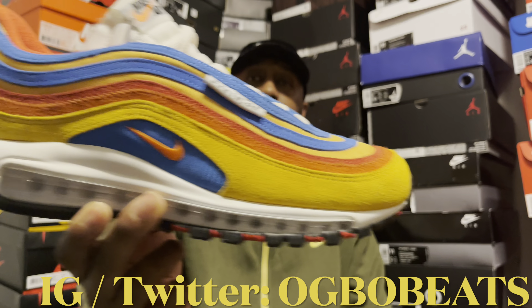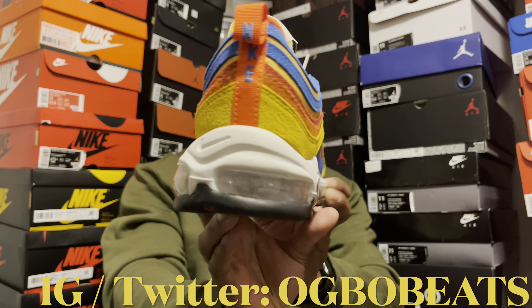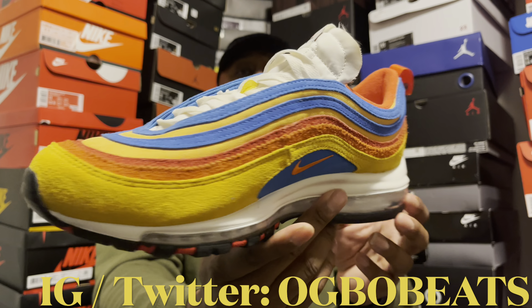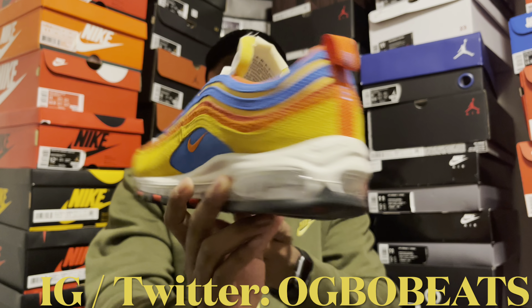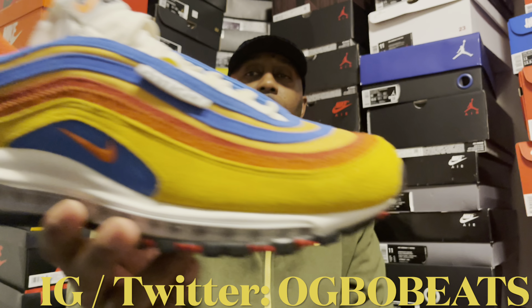Check it out — right here we have the Air Max 97 SC, Running Club edition. Really dope shoe right out the box. Take a good look at it.